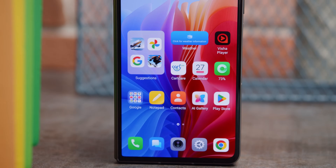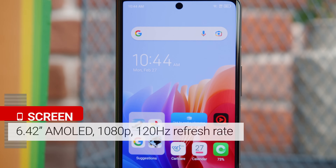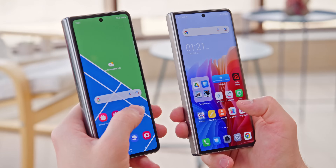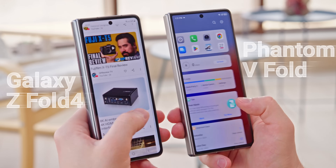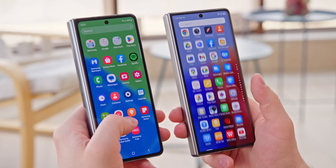The Tecno Phantom V Fold's front display is a 6.42-inch curved 1080p AMOLED with a 120Hz refresh rate. The aspect ratio is wider than the Galaxy's, which is on the narrow side, and that makes the Phantom feel more natural to use in one hand.